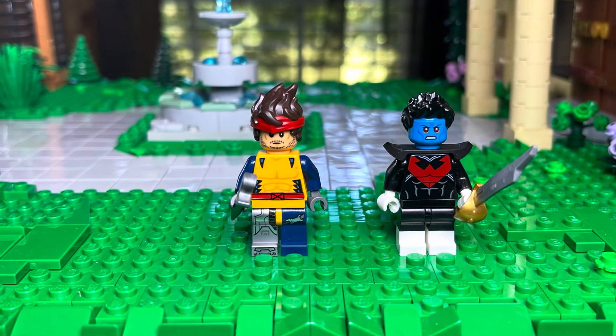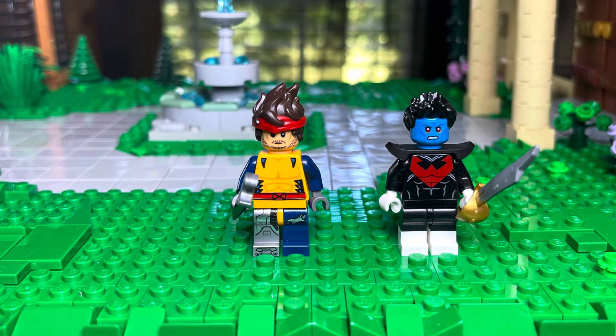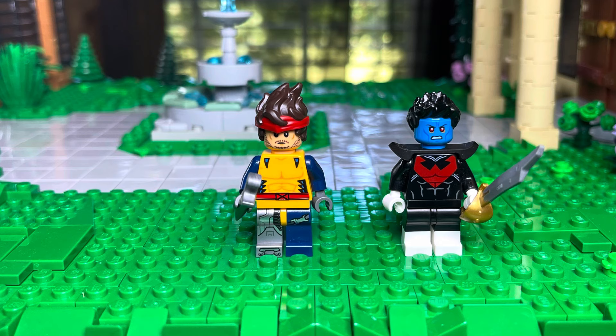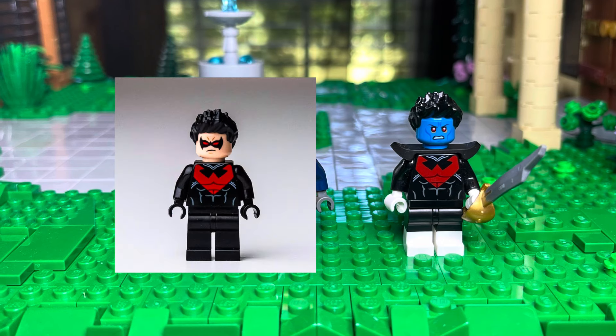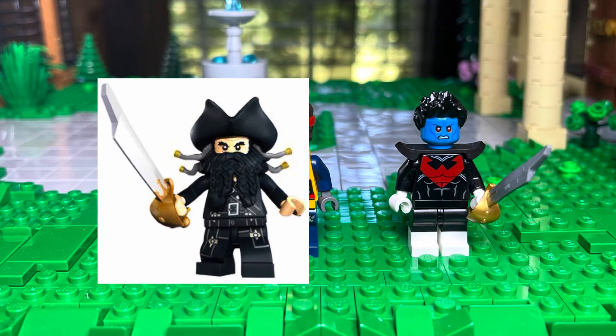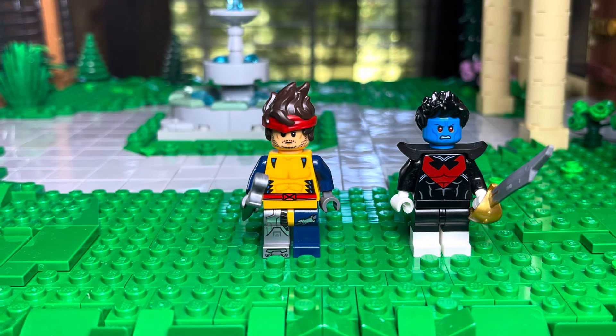We got Forge. He's in a Wolverine torso — I just switched out one of his legs to be a robotic leg, with Din Djarin's face and a Ninjago hairpiece. Then we have Nightcrawler. He has Nightwing's torso, Punisher's boots, Thrawn's face, a black hairpiece, and then the Sword of Blackbeard.